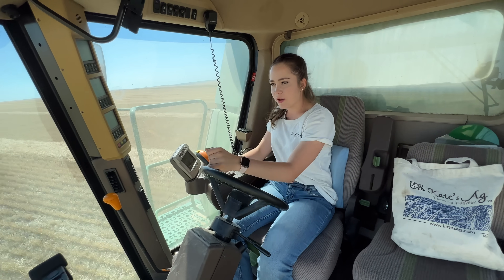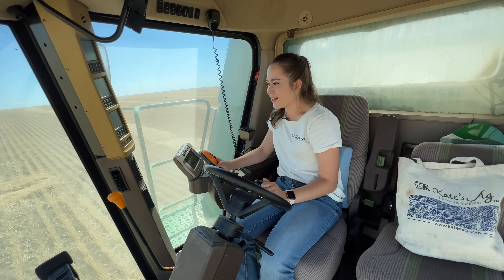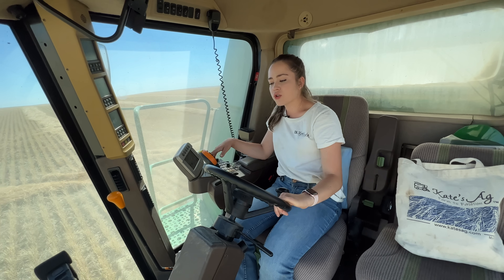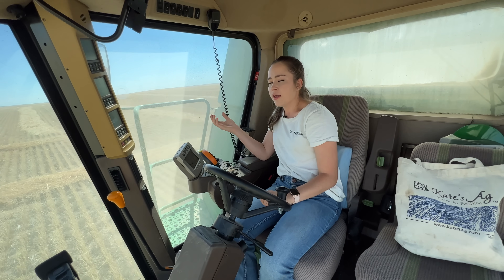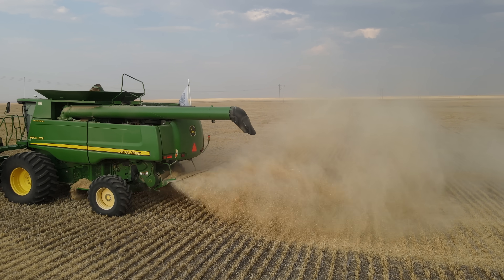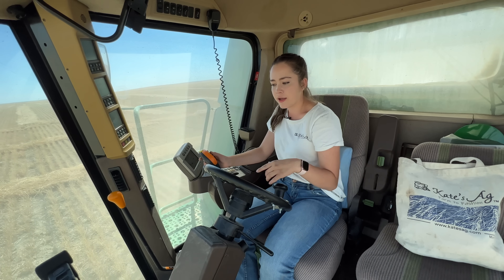I probably drove a little fast to my row, but that makes life fun — as long as you don't drive too fast in the weeds and ruin your combine. It's really crucial to pay very close attention and listen to your machine. I know a lot of people use earbuds when they drive a combine, but I don't believe in that because if there's a major issue happening, you have to be able to hear it.